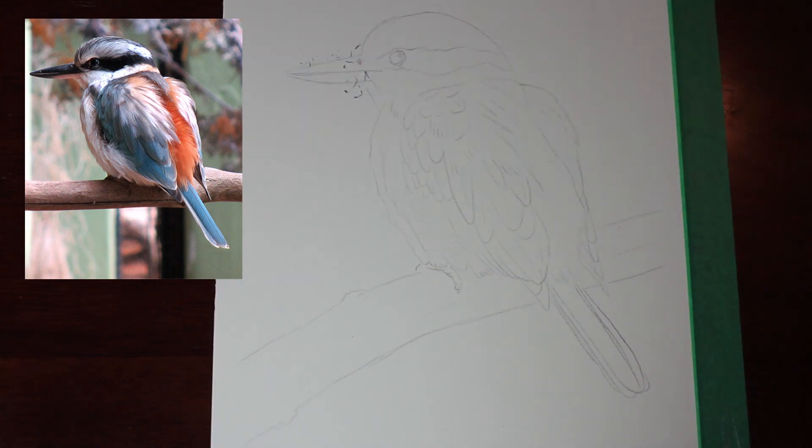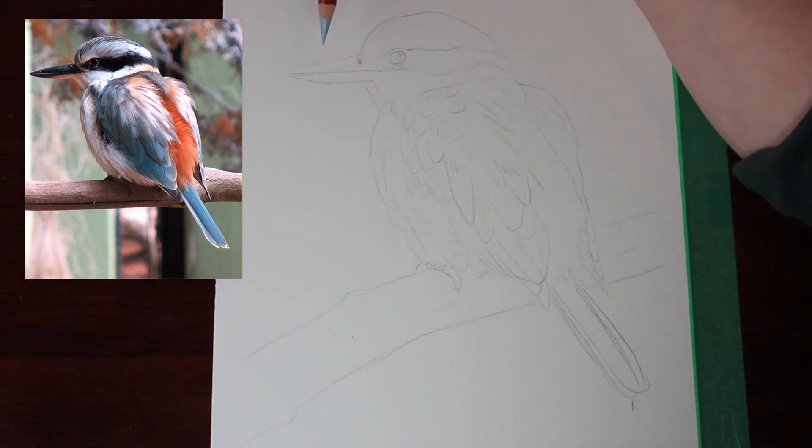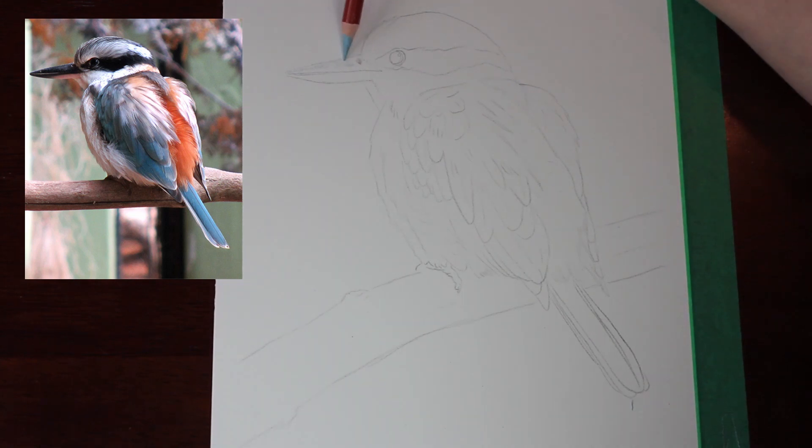G'day everyone and welcome to my art channel, Brushes with Bec. Today's video is of a realistic drawing of a bird — this is a red-backed kingfisher.